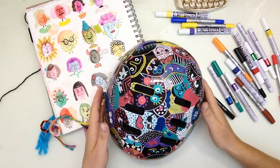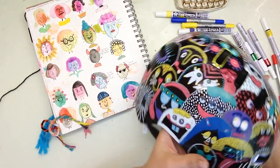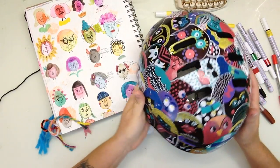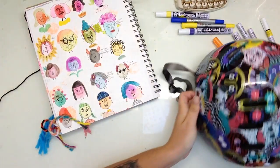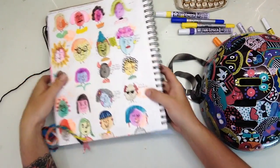Hi there, this is Jennifer Perkins for Secure of America. Today I'm going to be showing you how I decorated my thrifted bicycle helmet. It started black and plain and now it has ended full of these fun little graffiti faces.